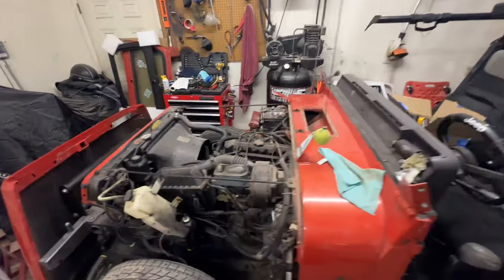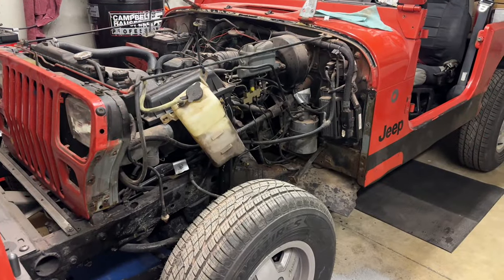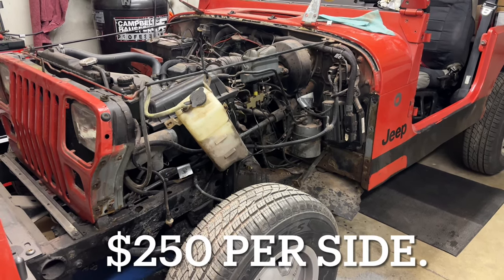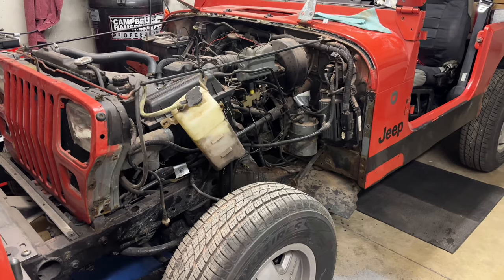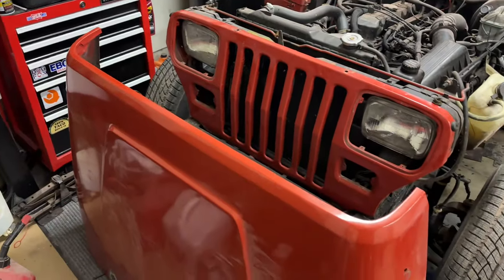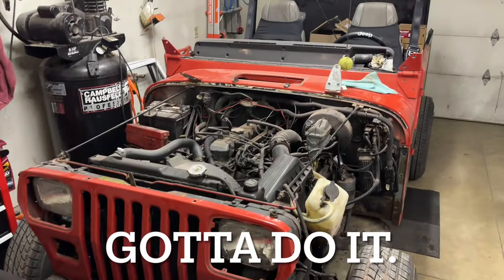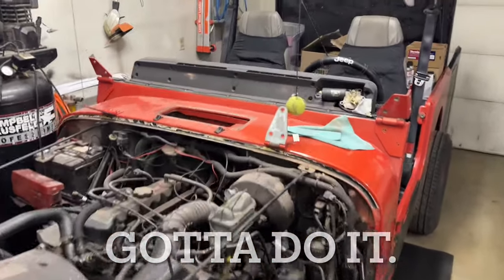Things have escalated pretty quickly on this 1994 Jeep Wrangler YJ. You can see we've been going to town on things. Instead of trying to fix those cracked and rotted out fenders, I actually just ordered a set of new ones — surprisingly cheap. Since I'm going to be painting everything, I figured you've got to take the hood off, paint the hood, and do it right. So I went ahead and did all that.